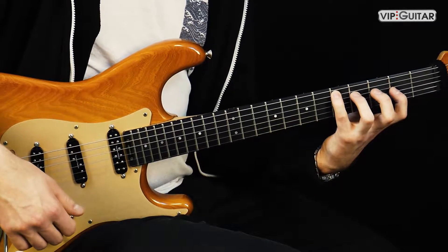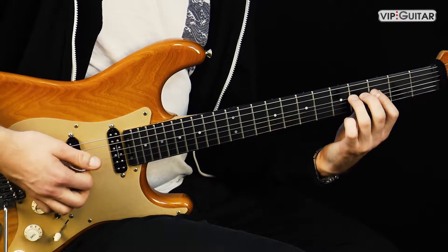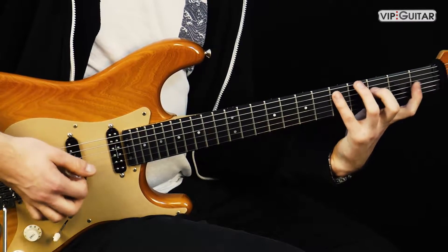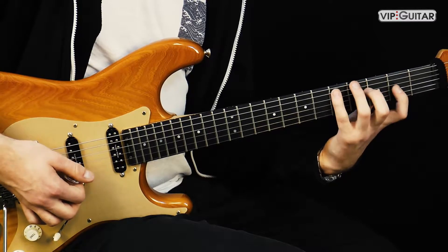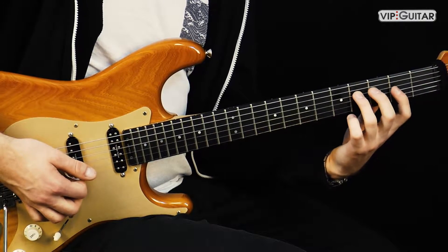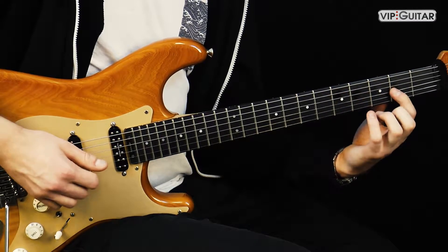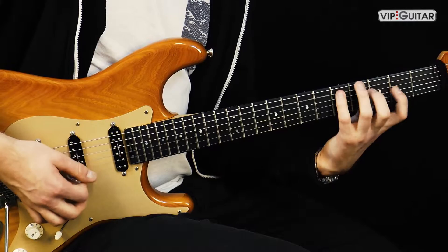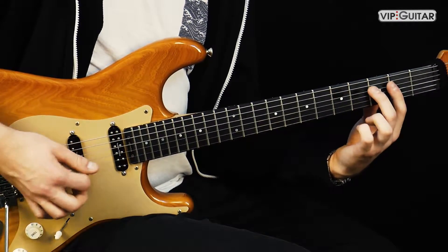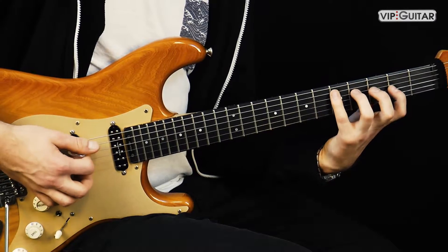Jetzt gibt es noch den Moll-Dreiklang. Das Coole daran ist, du musst nur eine Note ändern: Aus der großen Terz - in unserem Fall das Fis - ein F machen, also die kleine Terz. Anstatt dem Ringfinger haben wir jetzt den Mittelfinger. Die anderen zwei Noten bleiben gleich - Grundton und Quinte bleiben gleich. Das ist der Moll-Dreiklang. Hört man sofort: Dur. Moll.